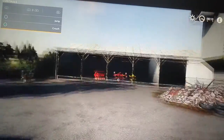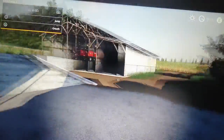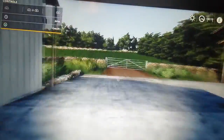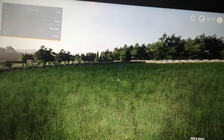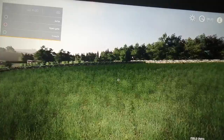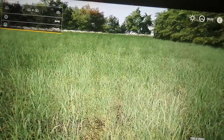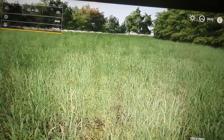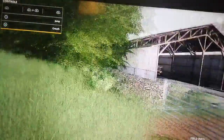Hi everyone, welcome back to Thornton Farm. Today what we're going to do is - in the previous episode we cut this field - but we're going to plough it and reseed it with grass. This grass isn't brilliant for the moisture, but if we plough it up and reseed it with grass it'll be even better.